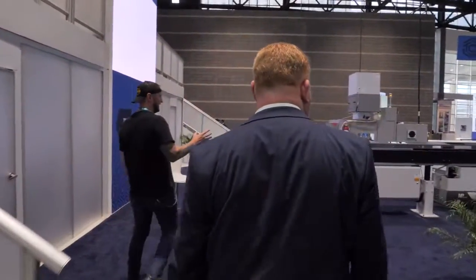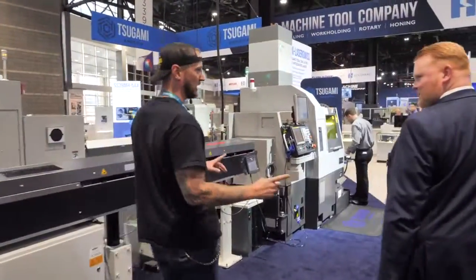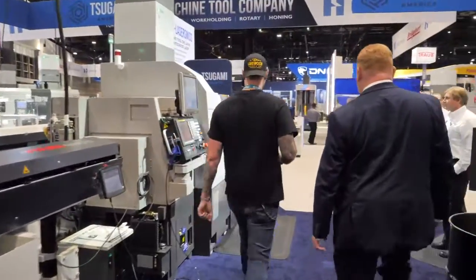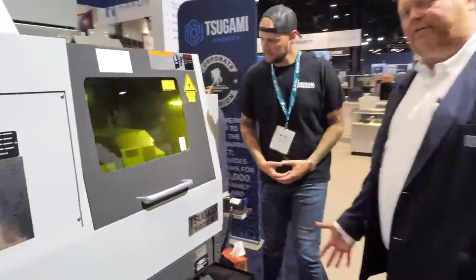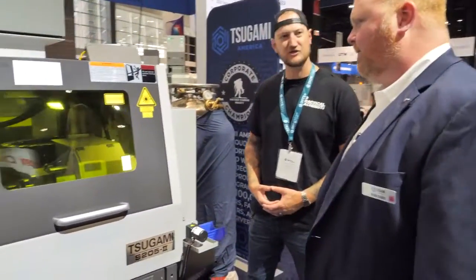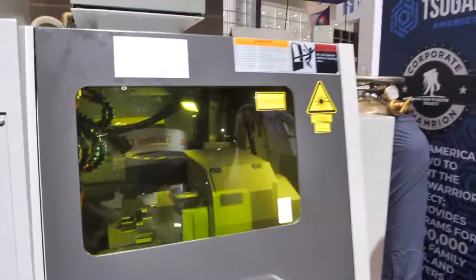Now this one — I'm seeing some kind of UV guard on that window, which tells me we're going to do something crazy in here. That's a good observation. So what we're looking at here is the Tsugami S205 Laser Swiss. That green glass is all about protecting the operator or anybody standing around from getting the flash from the laser cutting.